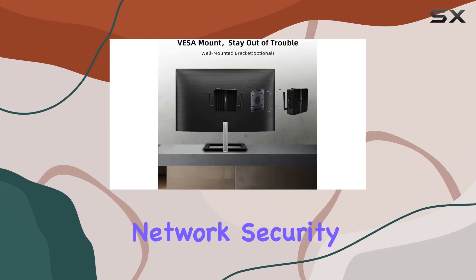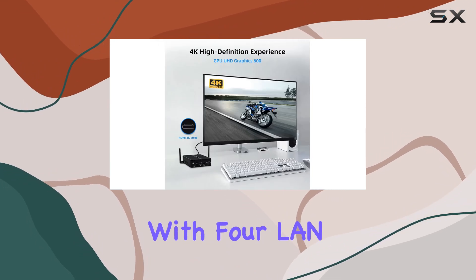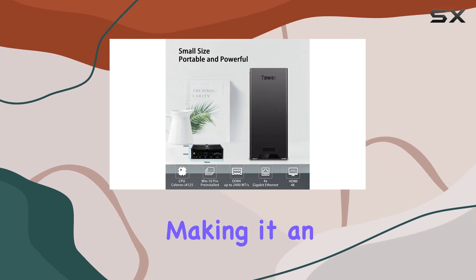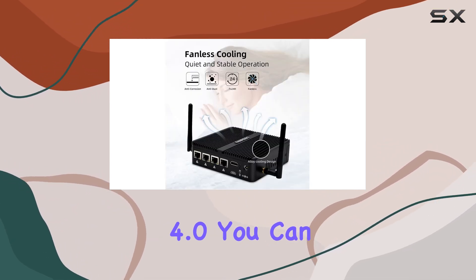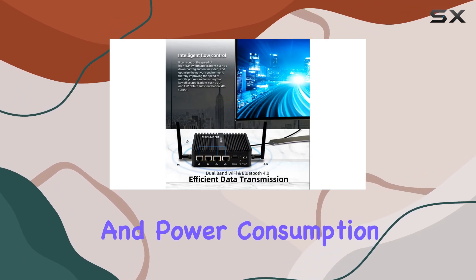Let's talk connectivity. With four LAN ports and dual-band Wi-Fi 5, this mini PC ensures seamless access to multiple networks simultaneously, making it an ideal choice for both home and office environments. Plus, with Bluetooth 4.0, you can enjoy extended connectivity with lower latency and power consumption.